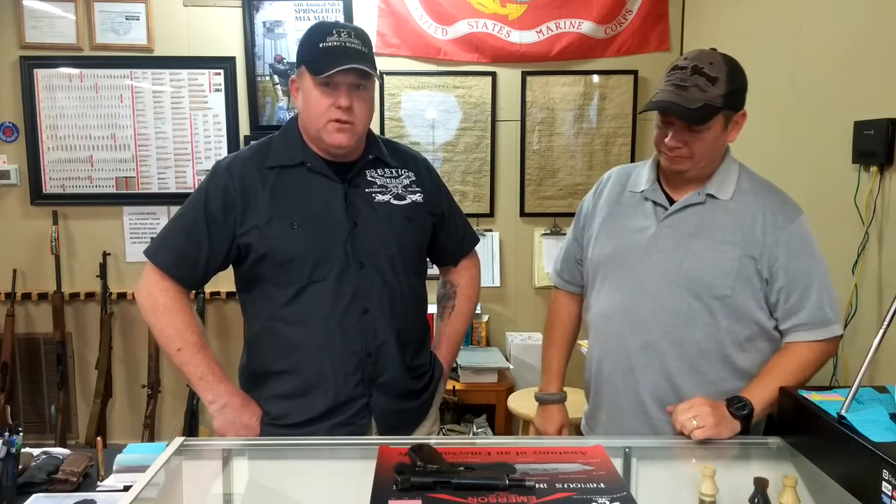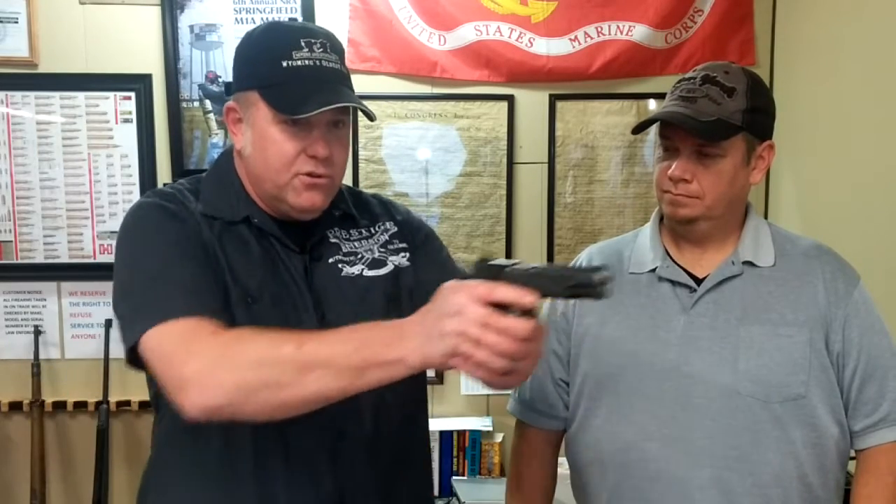What I normally teach when I am teaching trigger control — the first thing I ask is, what's the trigger for? It makes the gun go off. What I like to refer to it as is your steering wheel — and not to be confused with driving the gun, as much as steering the gun.